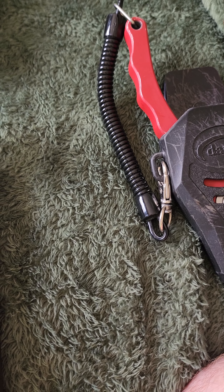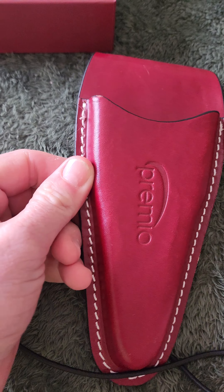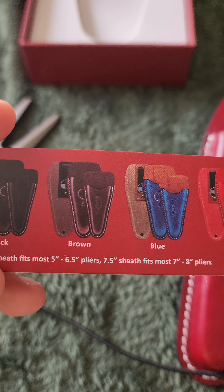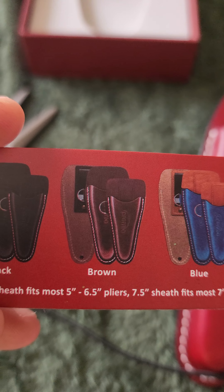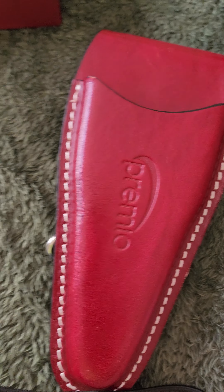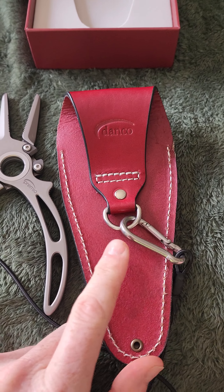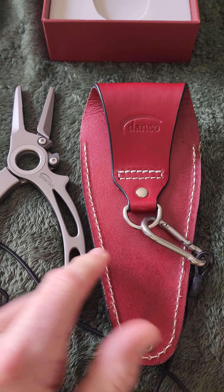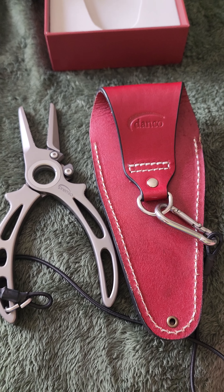I don't understand it though. That's really the only thing I have on this first impressions — why they wouldn't put this clip on the side here. Actually, wait — now that I'm thinking about it, maybe this is like an original set and maybe they updated them. I don't know. But I think the only thing I really don't like about it is this clip placement. I think it's a really bad placement, but I will update you guys more as I use these and go from there.